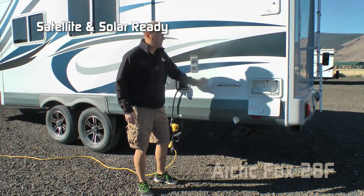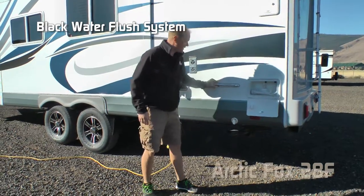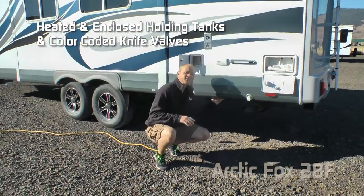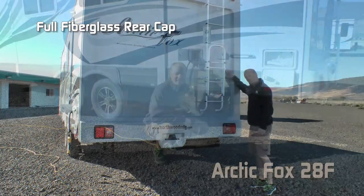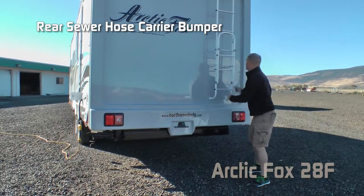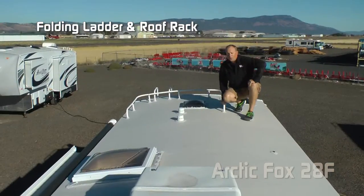Solar and satellite ready. Exterior shower. Black water flush. Independently switched LED light at your dump station. Heated and enclosed tanks with color-coded knife valves. Capacities for the 28F include 58-gallon fresh, 40-gallon gray, and 35-gallon black. Full fiberglass rear cap, sewer hose storage rear bumper, folding rear ladder, and roof rack.